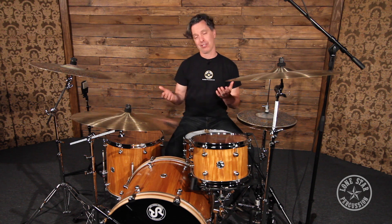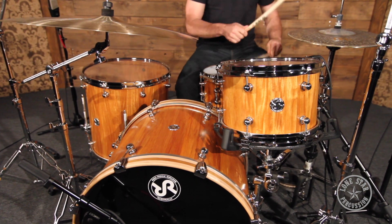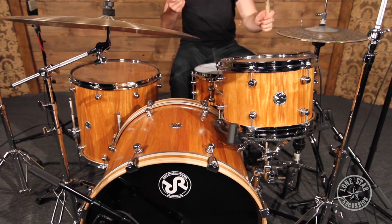So there you have it — Red Rock Drums Australia. These are New Guinea Rosewood. They sound great, they look amazing. Another thing I neglected to mention earlier is all Red Rock Drums Australia drums come with a lifetime warranty. They are absolutely sure of their product and they'll back it until the end. You can check them out on our website, lonestarpercussion.com, or give us a call — we'll be glad to help.